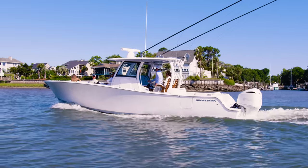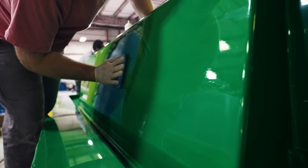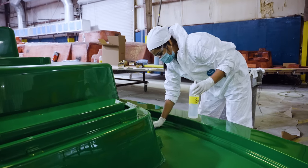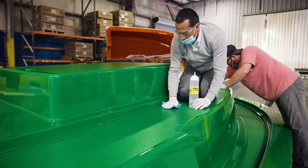Like every great boat, the construction process begins with the perfect mold. Our molds go through rigorous maintenance to ensure every new hull meets our quality standards. The team spends countless hours sanding and buffing them to perfection to achieve the highest quality part.